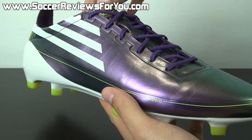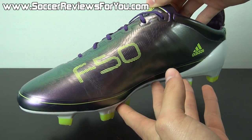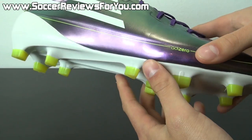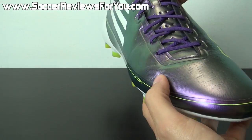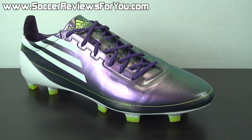Starting off with the upper — this is the synthetic variation, which is the lightest version of the F50 still to this day. This shoe featured a one-piece Sprint Skin synthetic upper, which actually felt really, really good. Sprint Skin is a synthetic material we've seen several iterations of over the years. It was used in the F50 series up until the latest model, where Adidas finally made the switch from Sprint Skin to Hybrid Touch, which in my opinion is a really big improvement.